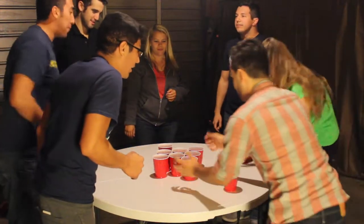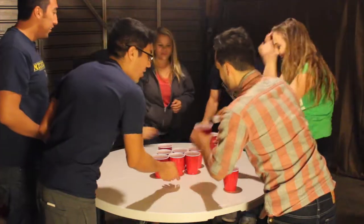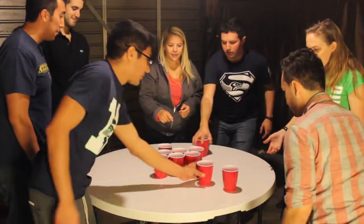If you happen to bounce the ball into a center cup, stop bouncing, drink the cup you landed in, remove the cup, then resume playing.